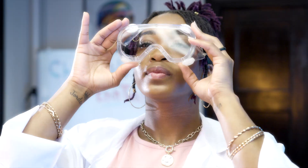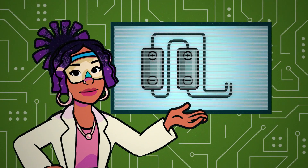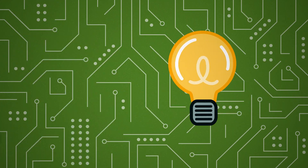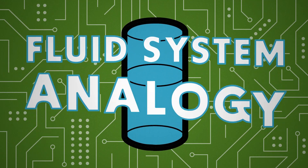Amazing. So, is this a circuit? Give him a closer look. Let's first think about how batteries and electric currents work. One way to think about electricity is like water. Scientists call it the hydraulic or fluid system analogy.